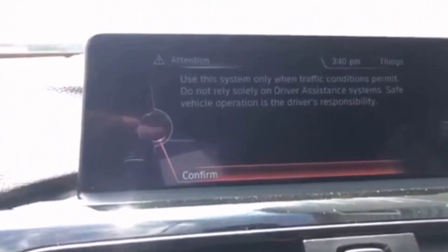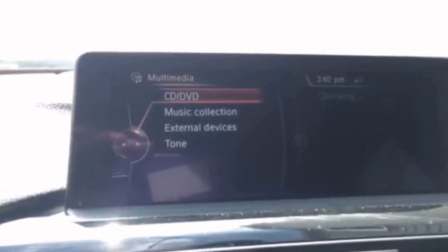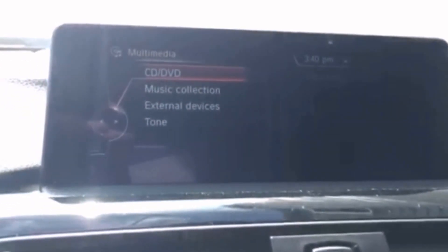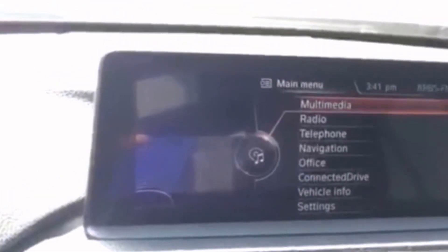Here we are — come back in and get the car back into the arm position. As you can see, the navigation went through a quick reboot. It was kind of hard to see, but first it's going to ask you to confirm if you're sure. And then, as you can see, the BMW ConnectedDrive is going through a complete reboot. We'll confirm through these prompts.